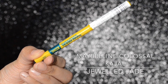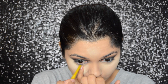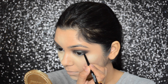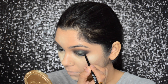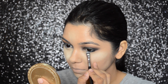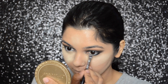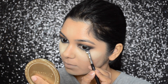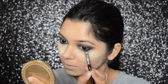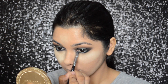To line my waterline, I will be using the Maybelline Colossal Kajal in Jeweled Jade. Then, taking L'Oreal Kajal Majig Bold, I'm going to apply the kohl on one third of my lower lash line. With the help of the Zoeva 226 brush, I'm going to smudge that kohl till the inner corner of my eye. Then, taking the Miss Claire eyeshadow in black on my Zoeva 226 brush, I'm going to smudge it from the outer corner all the way to the inner corner of my eye — this technique will help in achieving a smoky effect.